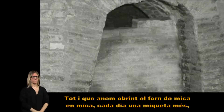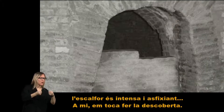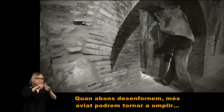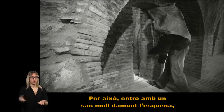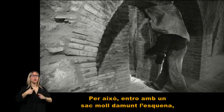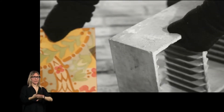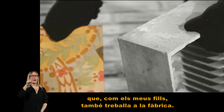Tot i que anem obrint el forn de mica en mica, cada dia una miqueta més, l'escalfor és intensa i asfixiant. A mi em toca fer la descoberta. Quan abans desenfornem, més aviat podrem tornar a omplir. Per això, entro amb un sacmoll damunt l'esquena, amb el mocador noat al cap i mitjons de llana a les mans teixits per la meva jove, la Magdalena, que, com els meus fills, també treballa a la fàbrica.